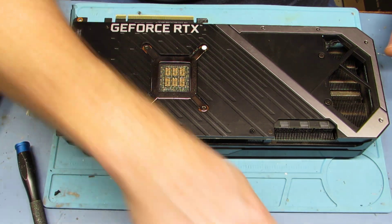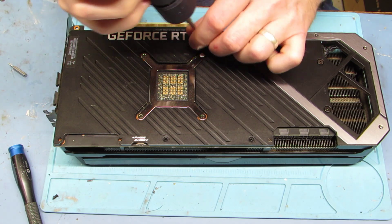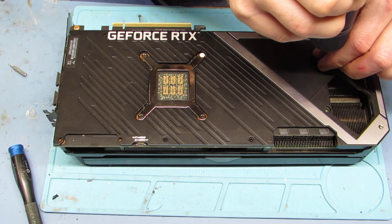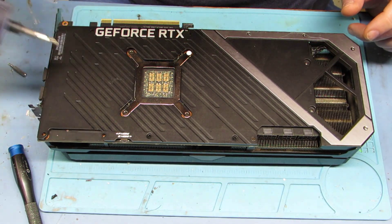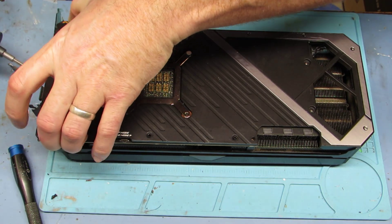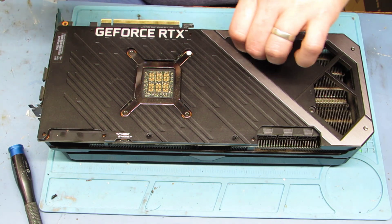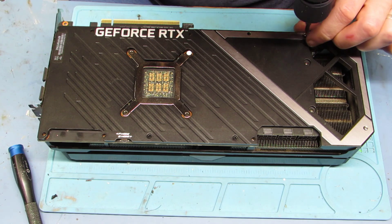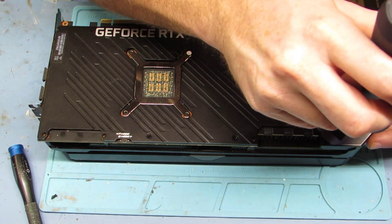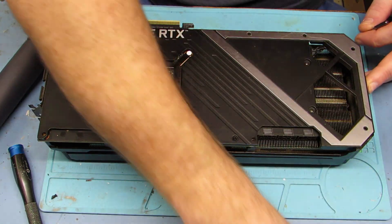First thing you do — as you can see I'm going around the outside — there are a bunch of Torx head screws, and then we'll go ahead and take that back bracket plate off once we get them all out of there. Those are actually hex, I'm sorry. Yeah, one more to go. All right, so we've got them all off of there.